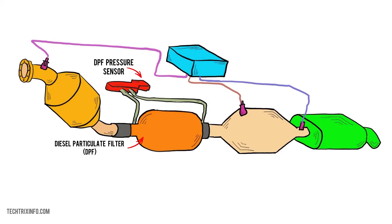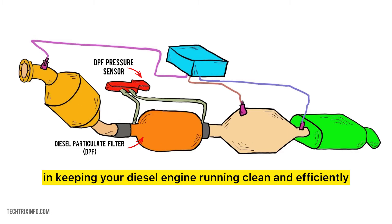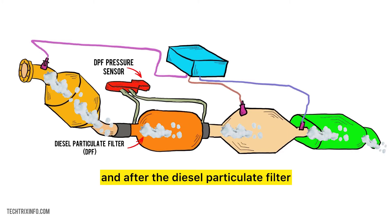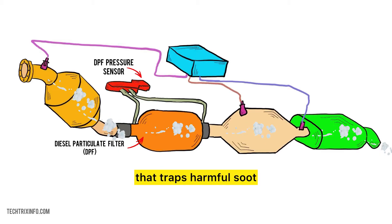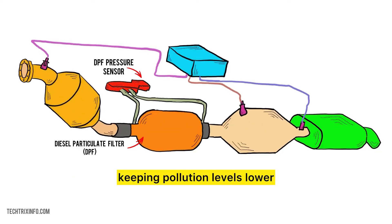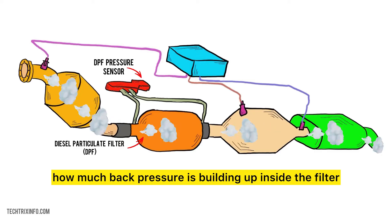The DPF Pressure Sensor plays a crucial role in keeping your diesel engine running clean and efficiently. This sensor measures the difference in pressure before and after the diesel particulate filter. The DPF is a filter that traps harmful soot and particulate matter from the exhaust gases, keeping pollution levels lower. The DPF Pressure Sensor checks how much back pressure is building up inside the filter.